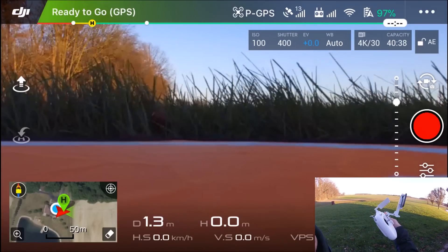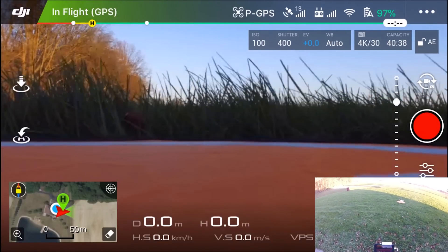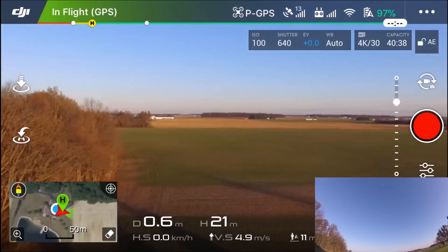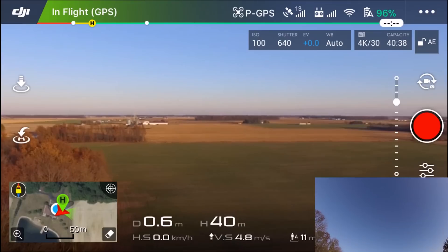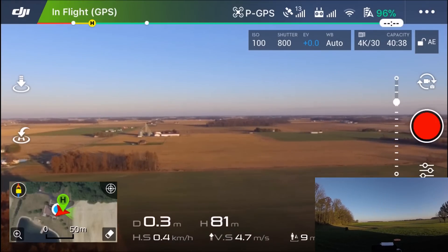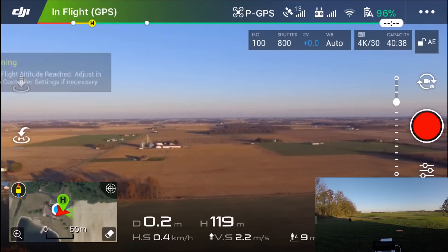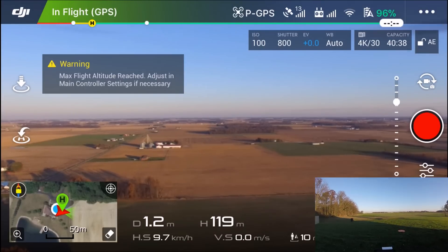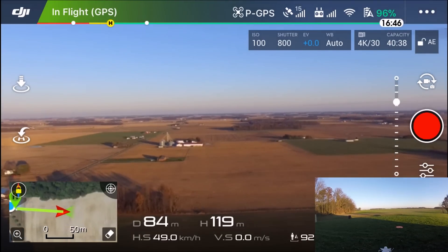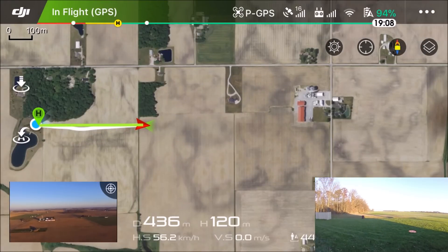Okay, so we've got the range extender on it and we'll see what it does. Starting by going up to 120 meters — same as the first test. We hit 120 meters and it caps out. That's pretty good. Video is way better this time — just significantly better with this thing on it. I'm actually kind of shocked.